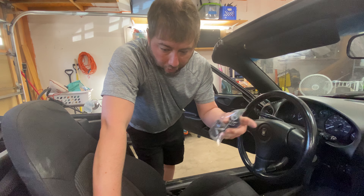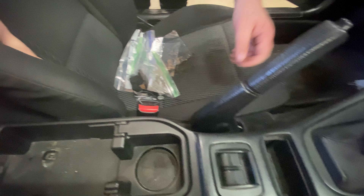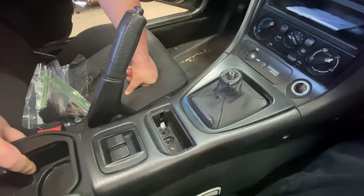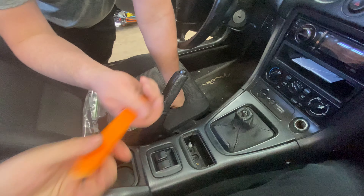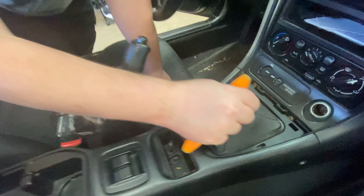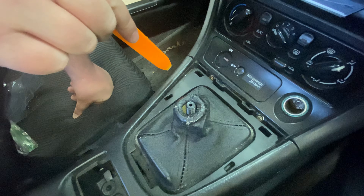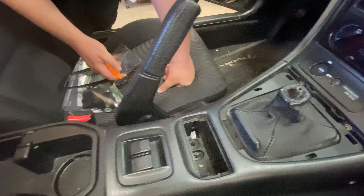We got the hardware taken care of — always organize your stuff in little zip-lock bags so they don't go missing and you know where they belong. With the shifter trim piece, when you try to pull it up it's kind of stuck, so you can take a body panel tool and run it up the sides. It's got two clips on the front, two on the sides, and a little swing on the bottom. Now we have access down in here and this should all come off in one big piece.